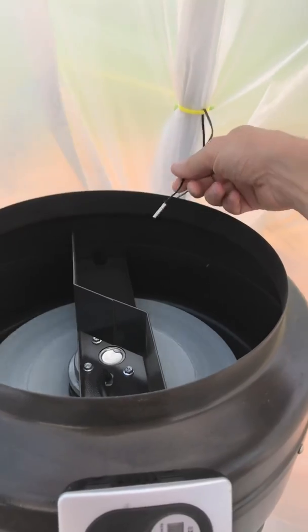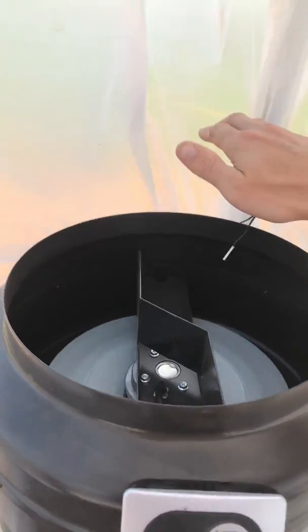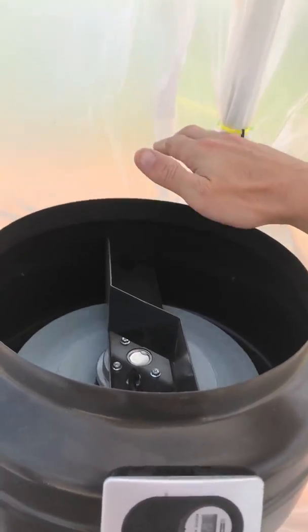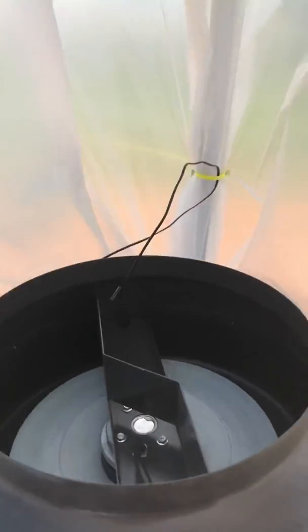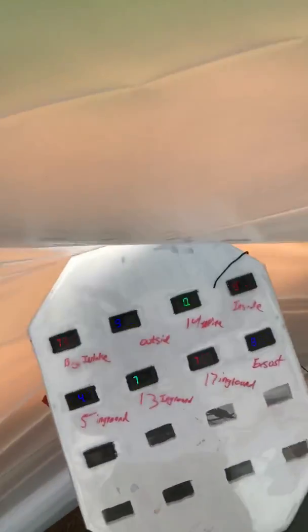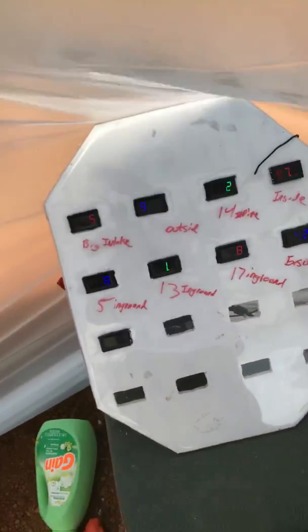My little temperature probe is reading 83 degrees. I need to find a piece of duct tape and tape it down. I guess that's about it — I dropped it 10 degrees in less than 10 minutes.